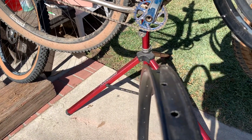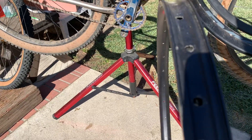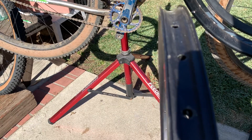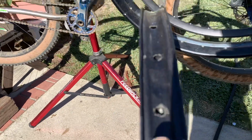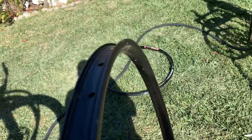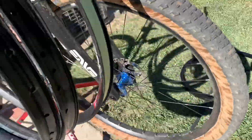It's 30 millimeter wide — and you're looking at the internal width, okay? The external width doesn't mean anything. You want to measure the internal, and 30 millimeter wide still gives a nice profile to a 2.4 or 2.5 mountain bike tire.